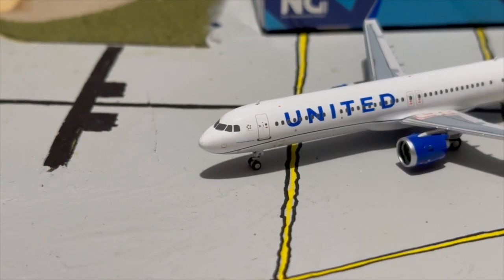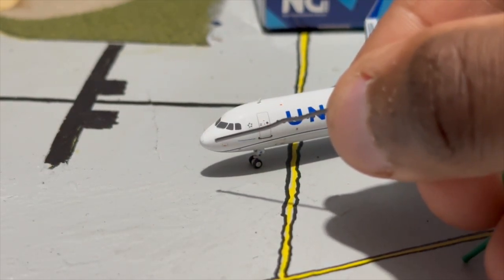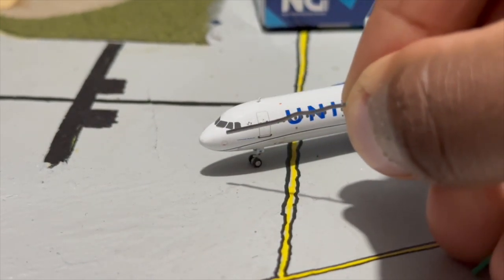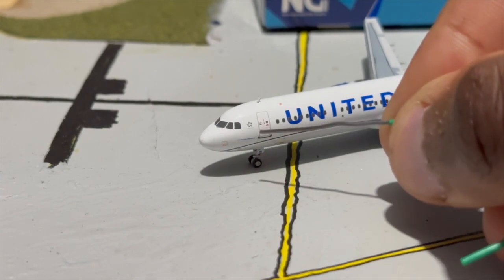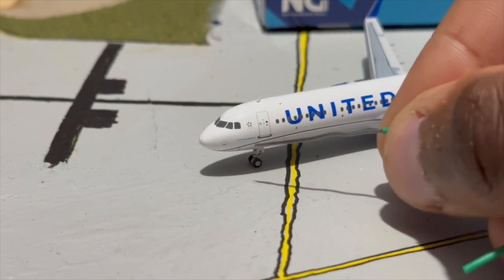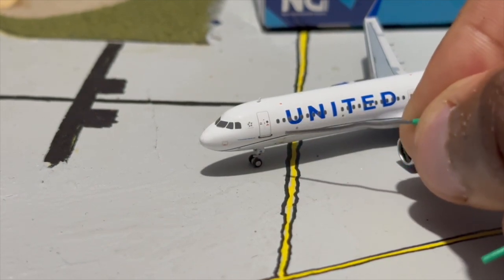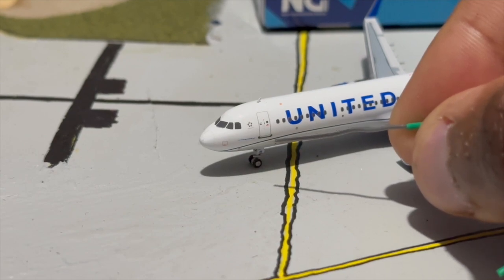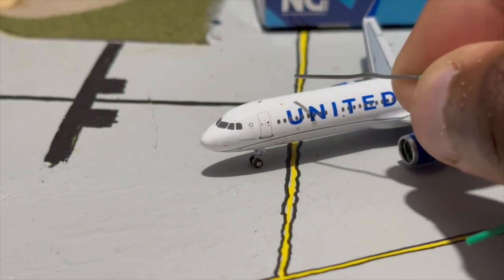Now taking a closer look at the fine details, starting at the front. The nose cone outline is very nicely done by NG Models, accurate to real life with a slight angle toward the top. We have cockpit windows with windscreen wipers, the 'Starline' slogan, a static port, and the United slogan 'Connecting People, Uniting the World.' The L1 boarding door has great detail — the latch, little windows — and we have the first antenna and passenger windows.